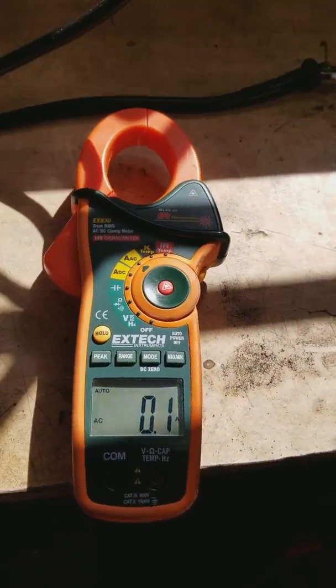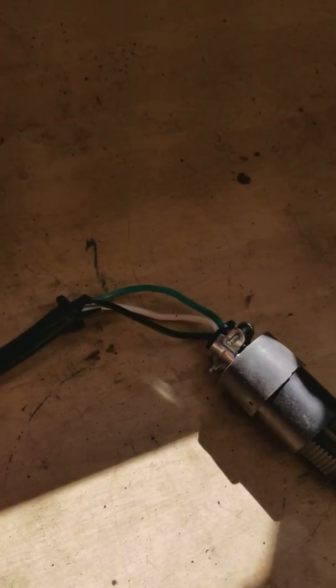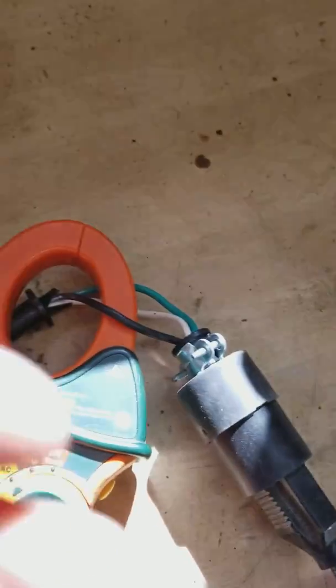We're going to set up our meter. We've made a cable up which we can attach the amp probe across one of the wires. We can only do one wire at a time, or it cancels itself.